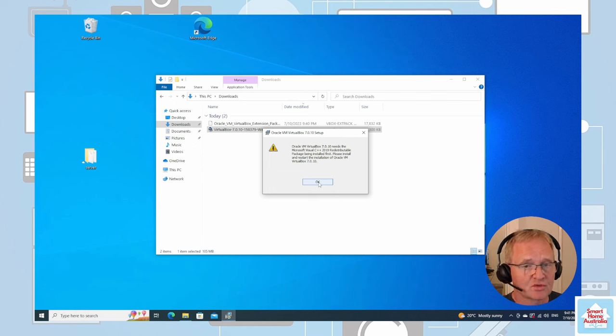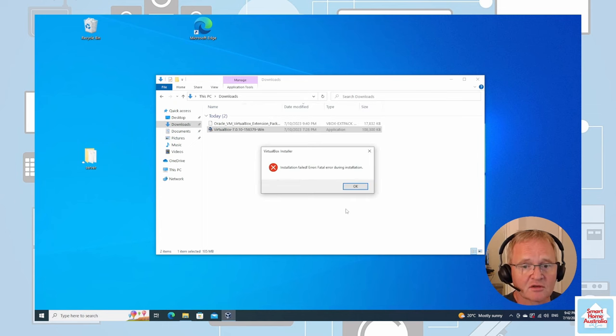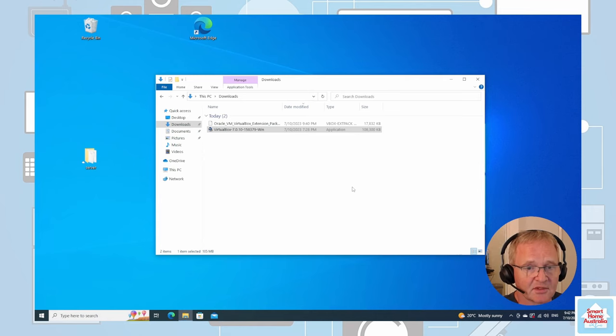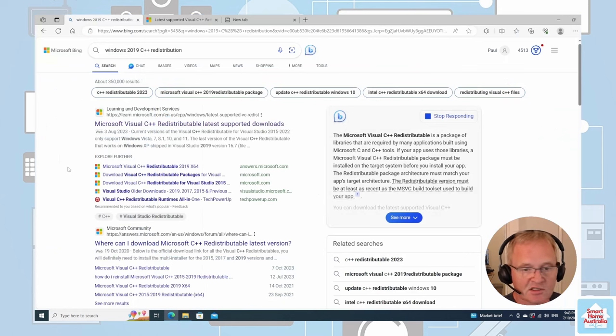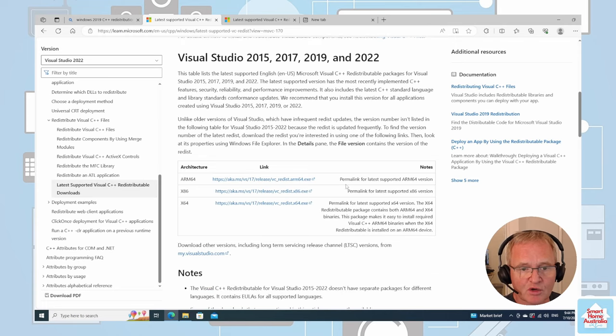Since this is a brand new install of Windows 10 it hasn't got anything loaded onto it. Press OK and it'll ask us to finish, giving us an error. We'll need to go and get a copy of that redistribution. I did a search for Windows 2019 C++ distribution, pressed download, and we'll be picking up the x64 version.